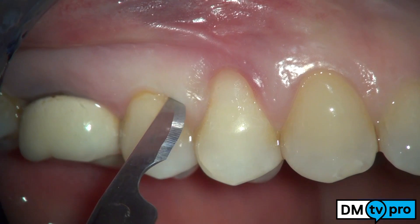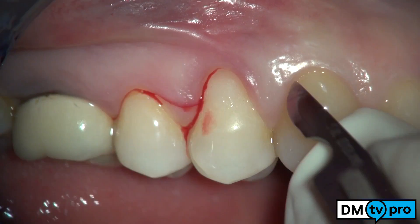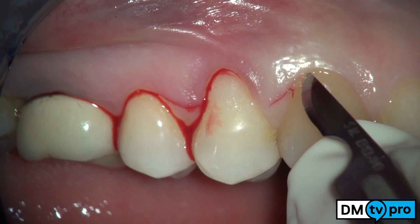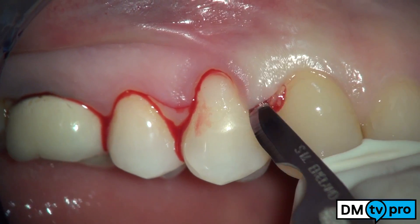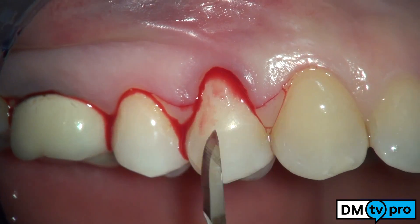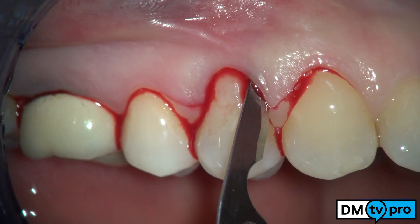The dimension of the recession is recorded in small excess along the gingival margin of the tooth to be treated. This reference point is then connected with the zenith of the gingival margin of the adjacent teeth by means of a 15C blade. An intrasulcular incision is carried out along the recession and the neighboring teeth, and the papillae undergo split thickness incision.